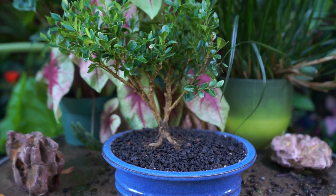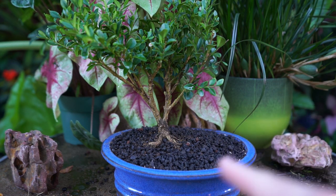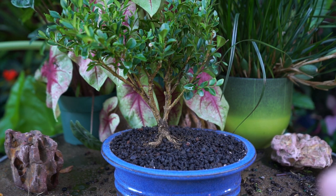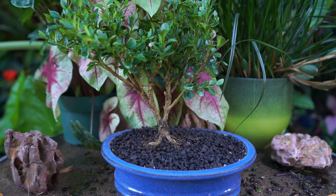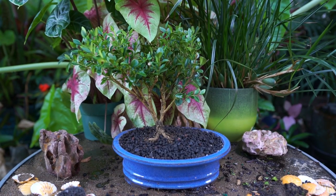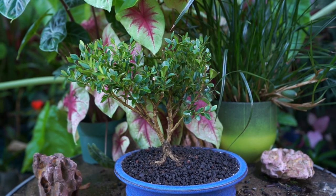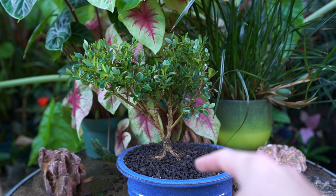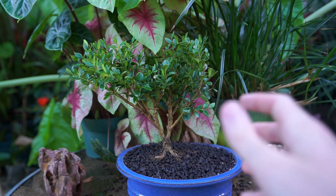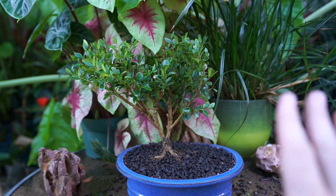I'm going to water this in gently but thoroughly — I want to make sure water goes through at least three times. Then finally a nice top dressing of lava stone. You don't have to top dress, but it's my preference because it helps finish the look, prevents soil runoff, and provides protection to any exposed roots. Now that this is potted up I can see a lot of potential for wiring — I'm probably still going to do it despite the scarring issue with boxwoods.